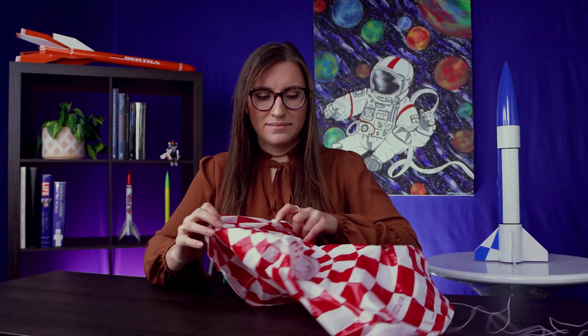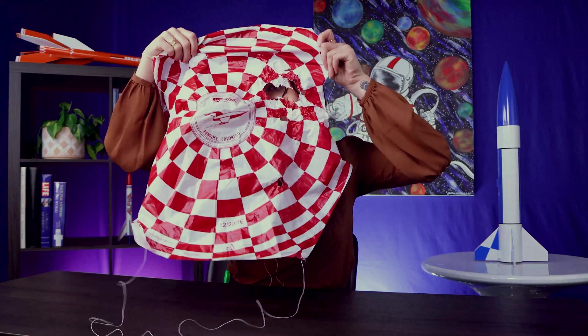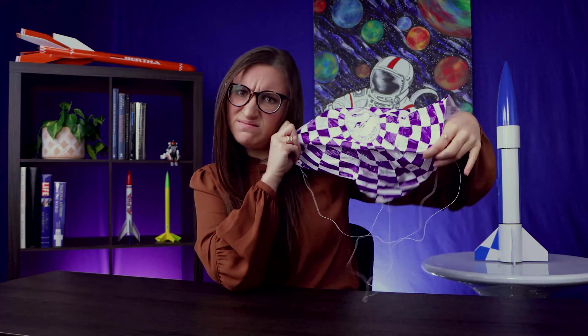If you've flown your parachute before, take a moment to inspect it before installing it into your rocket. Make sure the shroud lines are accounted for and secured. Check that there are no holes or fire damage from the previous flight. Make sure there are no big stretches or wear on the plastic of the chute. All good? Now we fold the parachute.